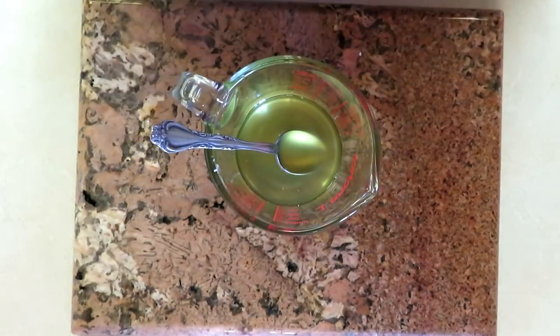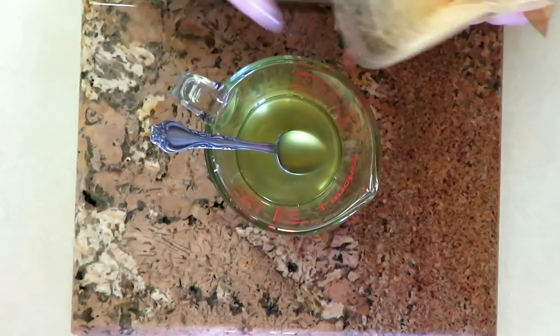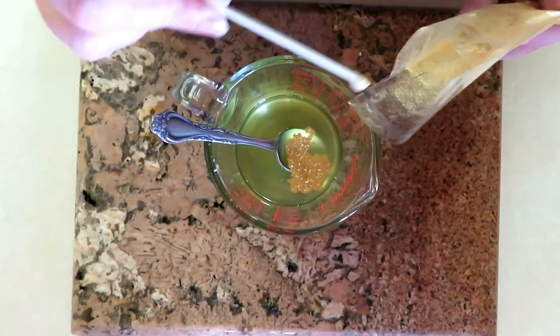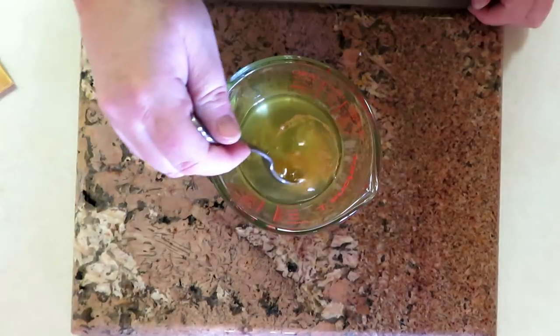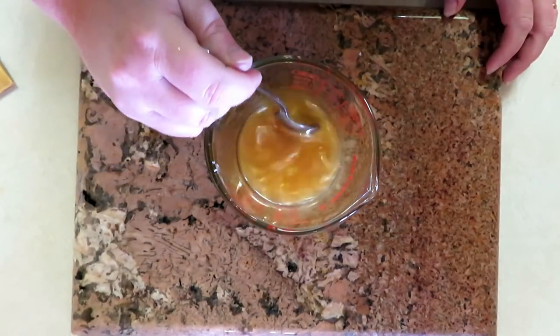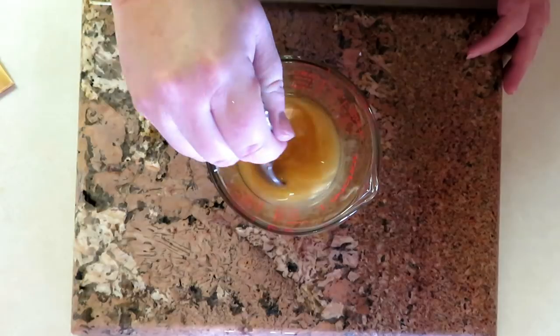Next we're going to add the pigment. This is gold mica, also from Sentimental Gifts — they do carry micas. I'm going to put this in there. You cannot use liquid soap color in lotion bars because it does not mix well. This base has shea and cocoa butter in it. I want a really nice rich-looking bar, so I'm putting in two spoonfuls. A little bit of mica goes a very long way. Mix that up — oh, that's beautiful! Make sure you thoroughly mix the mica so you don't have any chunks in there.